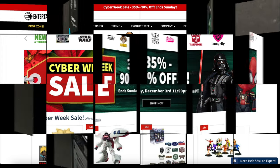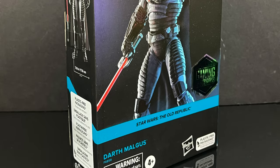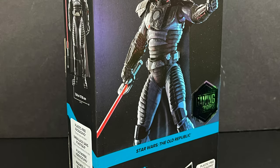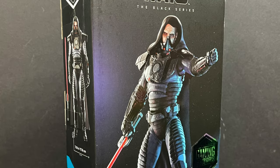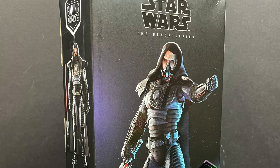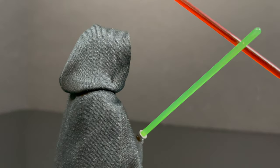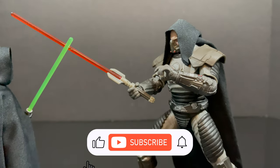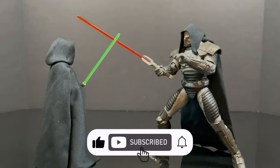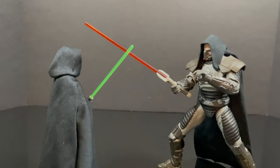If you stay tuned throughout the end of the video, I will tell ya how you can save a bunch of cash using Entertainment Earth for their Cyber Week sale. But in the meantime, this is gonna be an absolute blast, so sit back, relax.